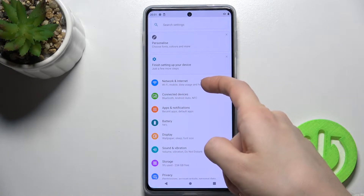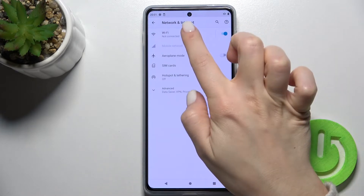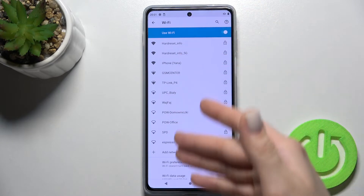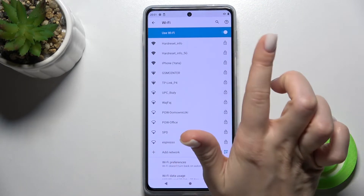Here you will see the Network and Internet section — go there and tap on the Wi-Fi switcher. As you can see right now we can also see all our available networks.